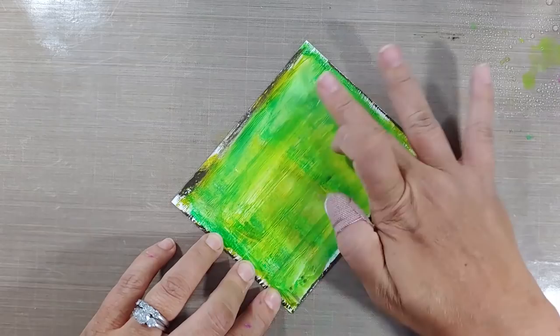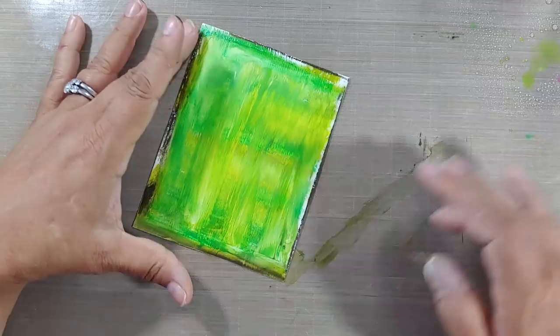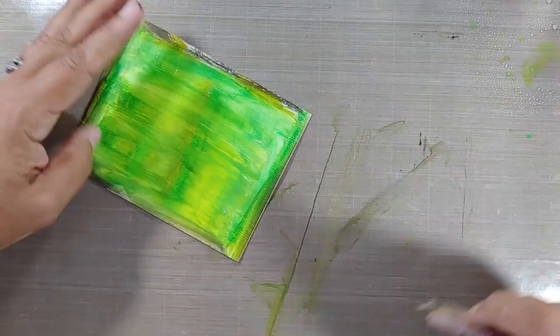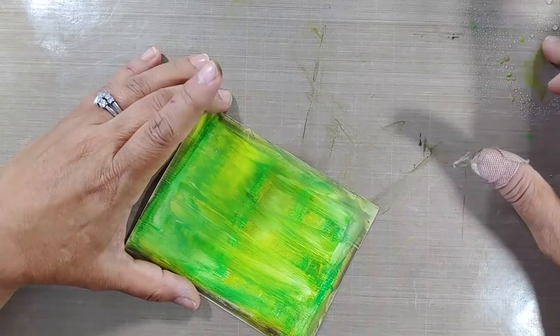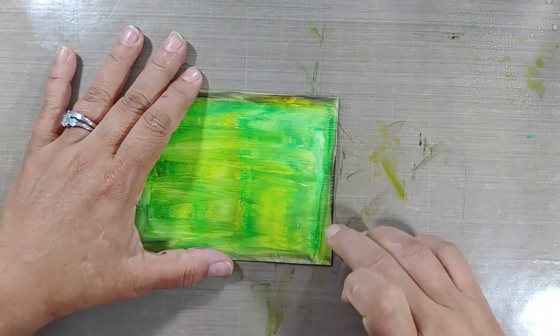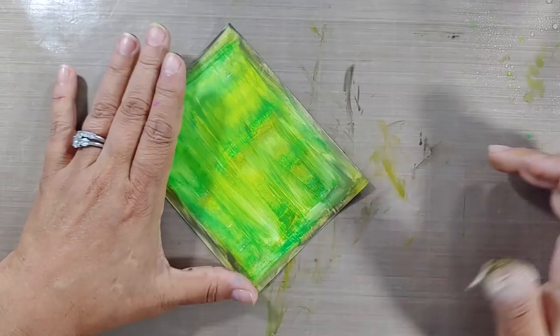I stayed in the middle and kept from the edge, and then used my finger to create a blended, almost picture-frame effect around the project. As with anything, you always want to be aware of the amount of water you're adding, because even watercolor paper can only absorb so much. You don't want to overdo the water — you want just the right balance to get your medium moving without washing it away. If you do wash it away, you can add a little bit here and there to brighten it up in spots where it got a little dull.